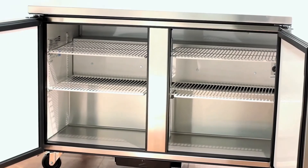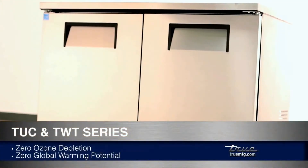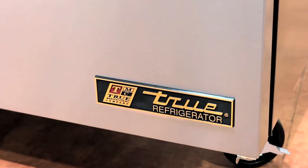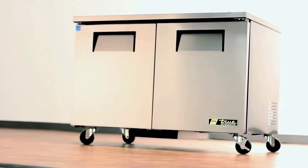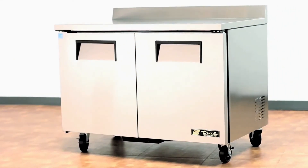The entire cabinet is foamed in place with zero ozone depletion potential, zero global warming potential Ecomate foam. The TUC48 and TWT48 both have an oversized and balanced refrigeration system that ensures faster temperature recovery and shorter run times in the busiest of food service environments.